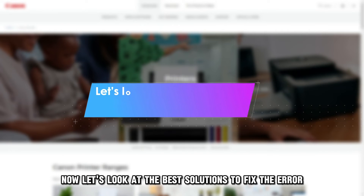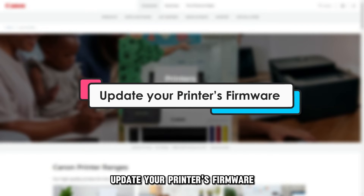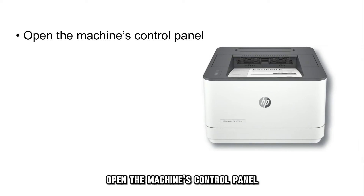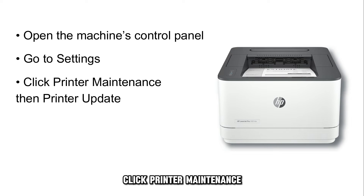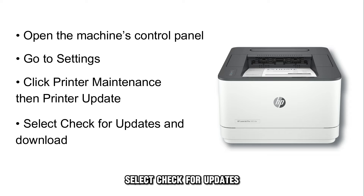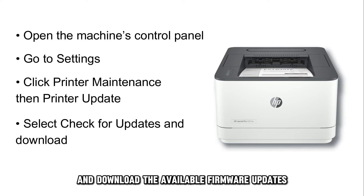Now let's look at the best solutions to fix the error. First, update your printer's firmware. Open the machine's control panel, go to Settings, click Printer Maintenance, then Printer Update. Select check for updates and download the available firmware updates.